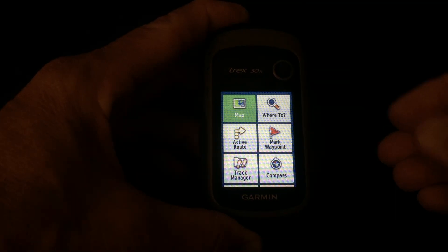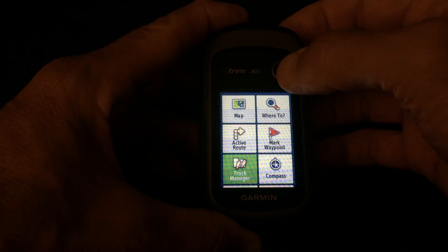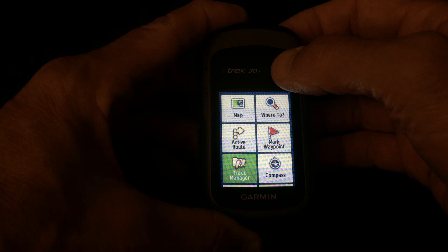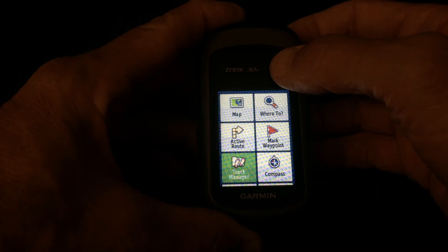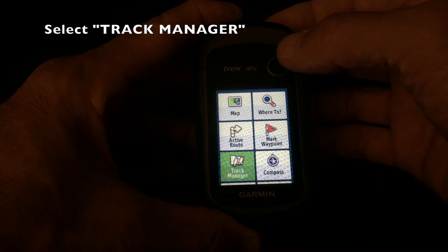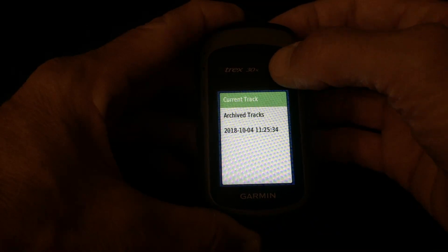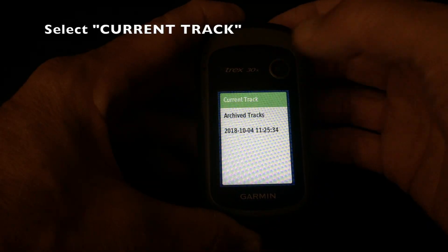So we're on the main screen. We go to the toggle button and toggle down to Track Manager. The screen is customizable — you can move these little boxes around — and I've moved Track Manager up near the top where it's easier to find. You toggle down to Track Manager, depress the button, and select it. You'll see Current Track. Select Current Track with the toggle button.